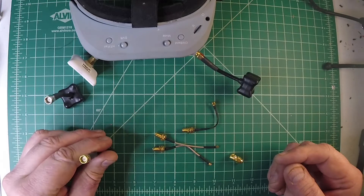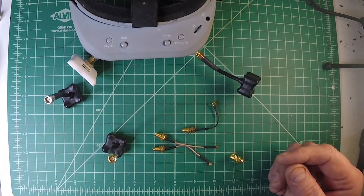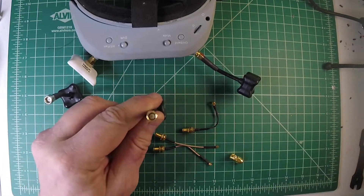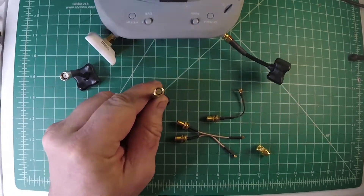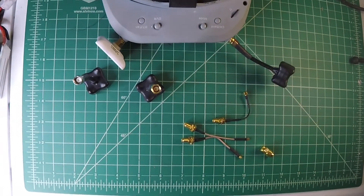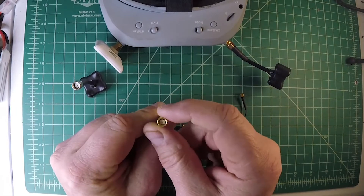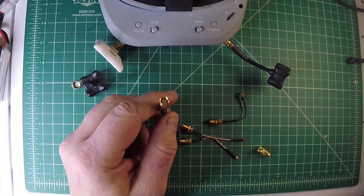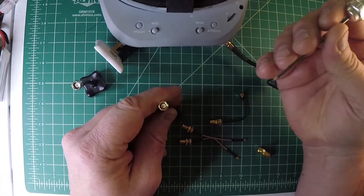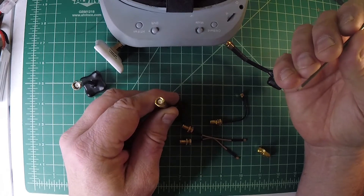I'm trying to keep all my stuff on regular SMA connectors without the reverse polarity. The normal one is going to be just like you would expect from, for instance, a cable connector for your cable TV, just a little bit smaller. So there's a pin inside that sticks out, and this would be considered an SMA male connector.